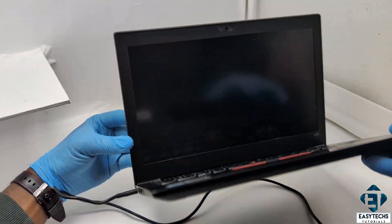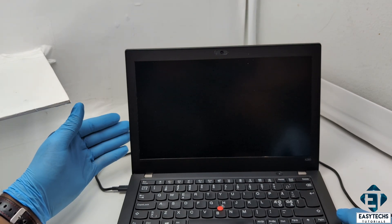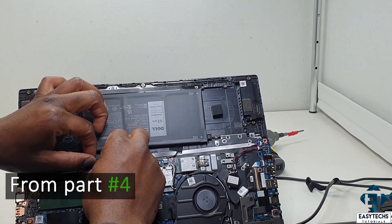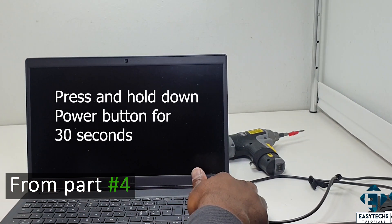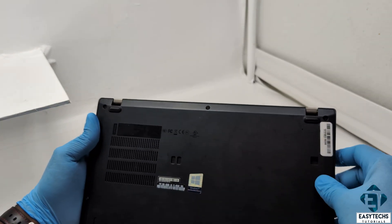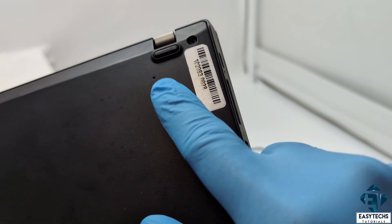Now if you have verified that power is getting to your laptop, the next step would be to perform a power reset on your computer. This just means discharging the motherboard of any residual power and clearing the memory of any triggers that might have tripped off the laptop and continued to prevent it from booting up. This is done by first removing all power sources from the laptop — both battery and AC source — then pressing and holding down the power button for some 30 to 40 seconds. Now given that most laptops these days come with internal batteries, some manufacturers are now including a pin reset button to enable you to perform a power reset without needing to remove your battery. This ThinkPad X280 happens to have one, so I will be using it.